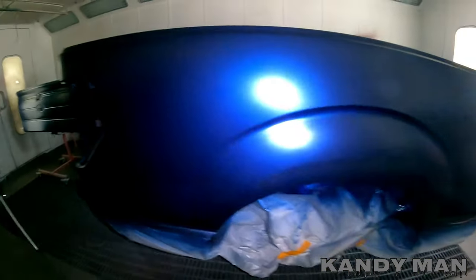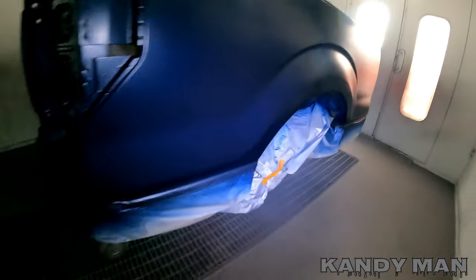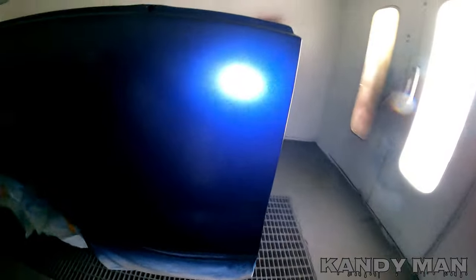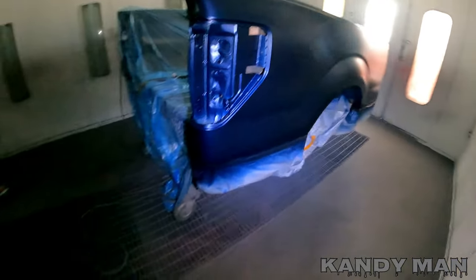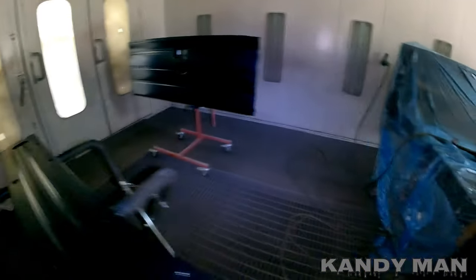All right, we're checking for coverage. Blues can sometimes be a little tricky if you don't have the right ground coat. I went with that medium gray, and that works well with this color. We got good coverage, so we're going to go ahead and do a drop coat, then unmask the bottom and clear it.